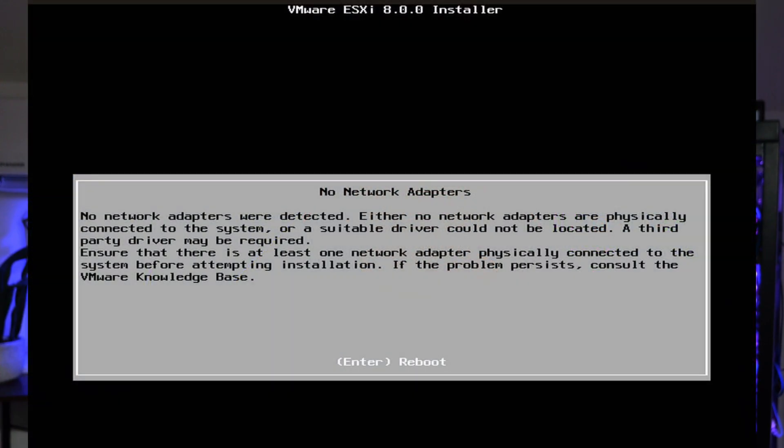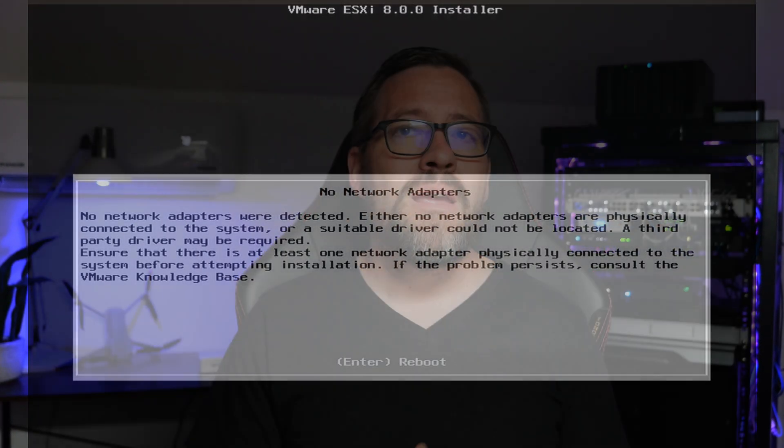One disappointment with this unit is that it comes with a single 2.5 gig Ethernet port, and it's a Realtek adapter. If you want to work with VMware ESXi, it's not going to recognize a Realtek adapter, so you'll need a USB network adapter to load ESXi if you want to go that route. It's a bummer when mini PCs miss the opportunity to be VMware and Proxmox compliant out of the box.